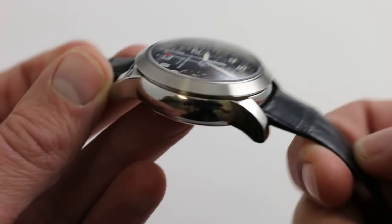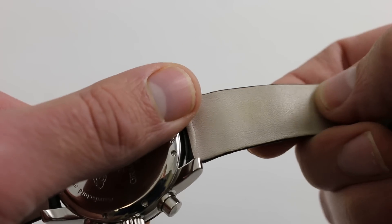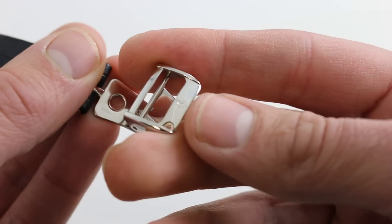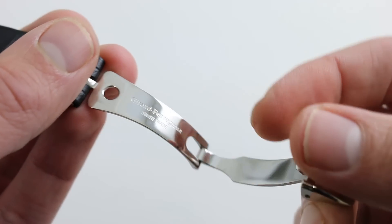It is a very supple strap — you can see the bolstering is almost nil. Likewise, on the underside, a very supple calfskin. You can see that the clasp is of outstanding quality, beautifully polished. The clasp actually includes the Ferrari Cavallino right in the pin buckle element — you can see it in relief. Very subtle, but nicely done.